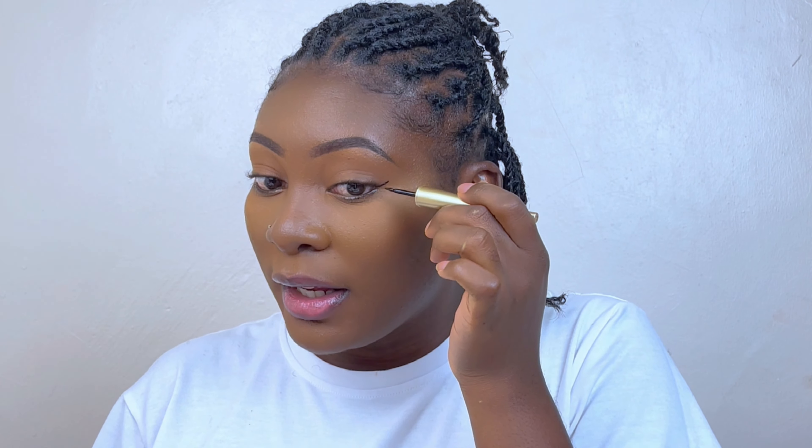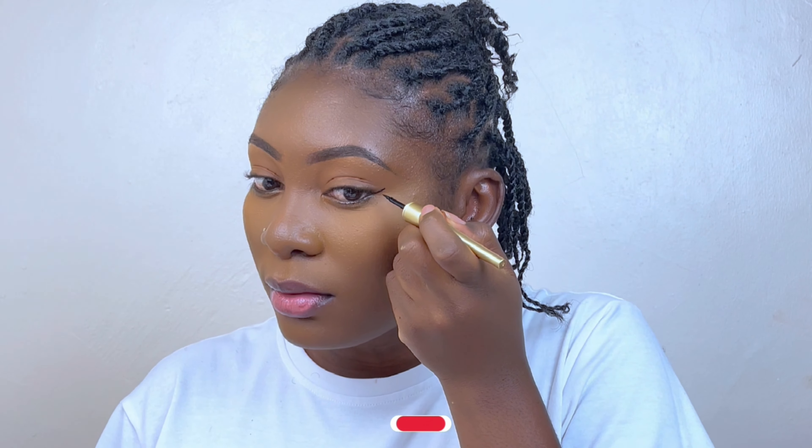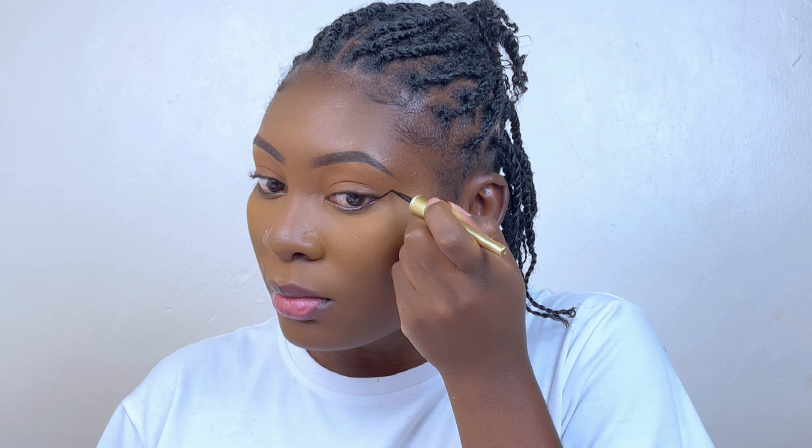Another thing you should know about eyeliner: the line of the eyeliner should align with where your eyebrow is ending. I'm not going to draw a dramatic eyeliner because I'm not wearing a dramatic look.